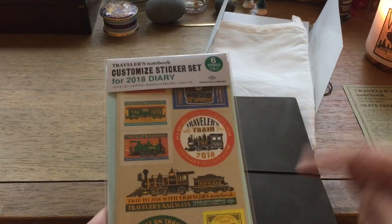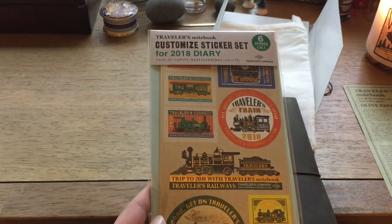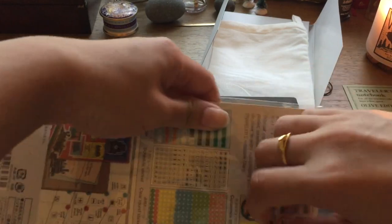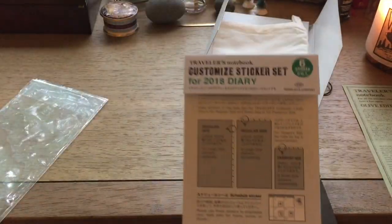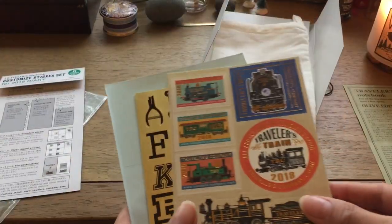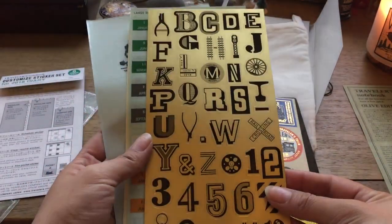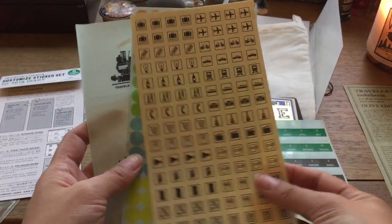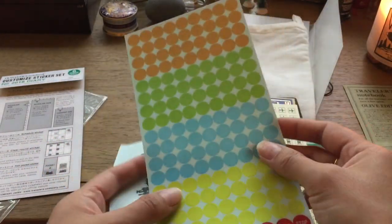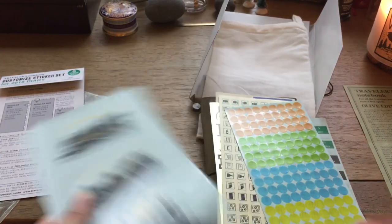My friend Kelly — she is here on YouTube, so I will link her channel below, you should go check her out — got me these 2018 diary stickers. I haven't opened these up so I have no idea what they look like; I've never used these before. She highly recommended them. Look how beautiful they are! Some alphas, some tabs, some sheer dots, and lovely train stickers. I love these, they're so pretty.